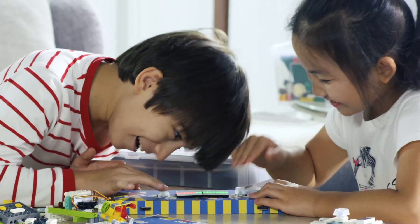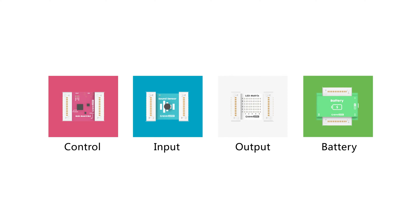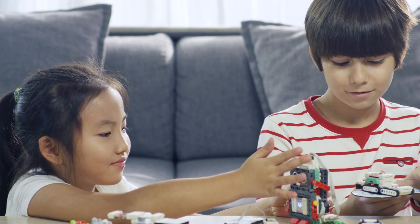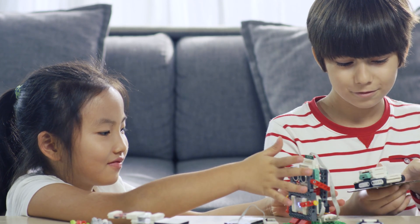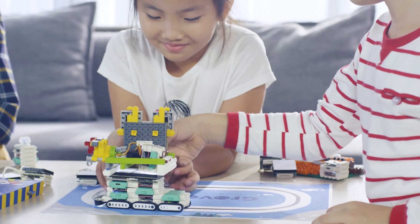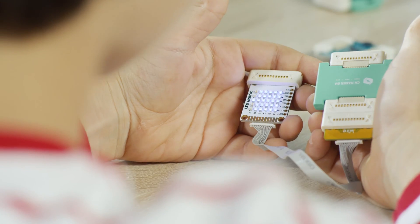Using Grove Junior is a cinch. The magnetic modules are all color-coded by function and you can connect different inputs and outputs in the circuit. This will help you learn about electronics easily while simplifying creative tasks. No matter your project, Grove Junior has the connections for it by the magnets, cables, or both.